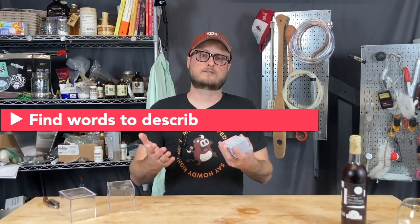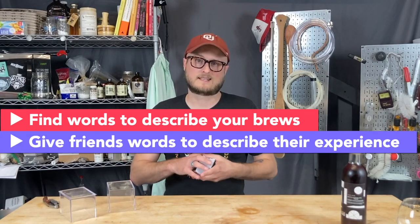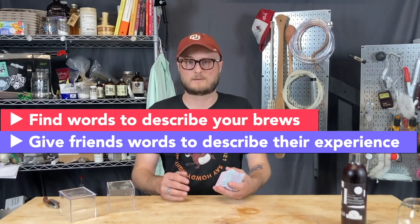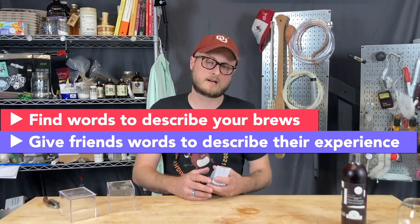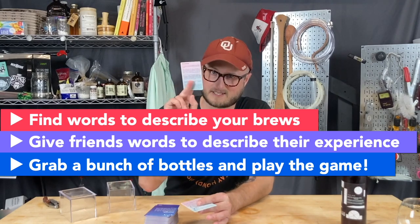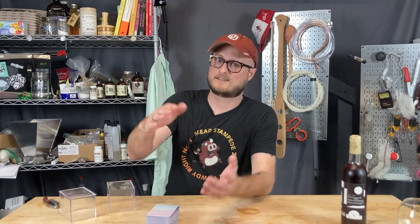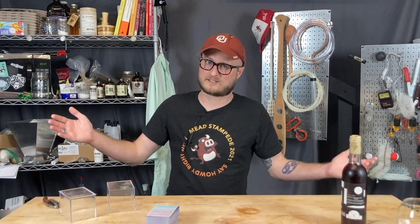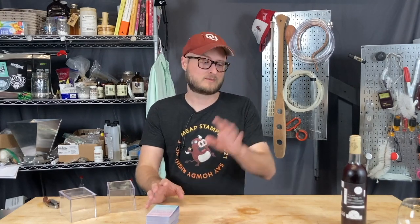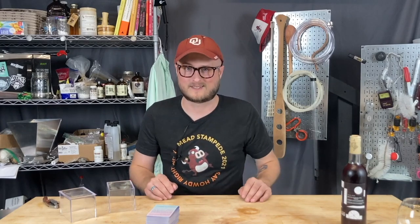For one, you could use it to describe your own homebrews. Or you could break out the deck with friends and give them some lingo to describe what they like or don't like about your brews to help you refine your process. Or it also functions as a drinking game — we've got a whole card in here that explains how that works. Basically, there's a bottle for everybody playing, everybody gets to judge every bottle, and you go through a ton of different cards to really hone in on what the group is actually tasting.